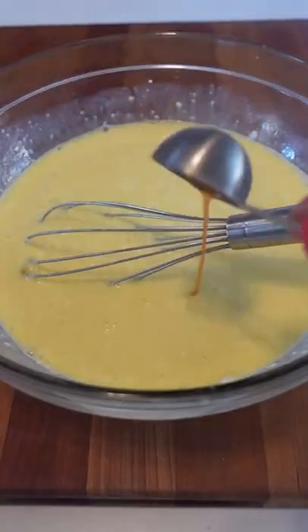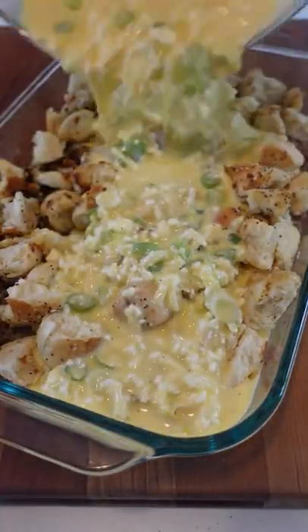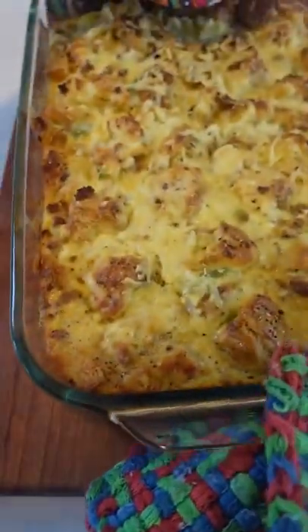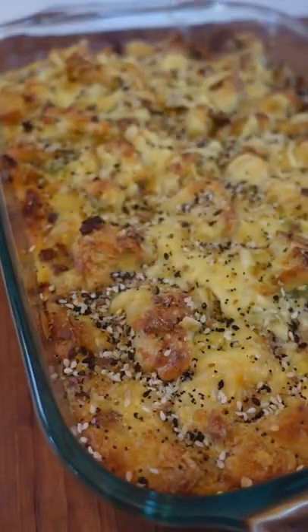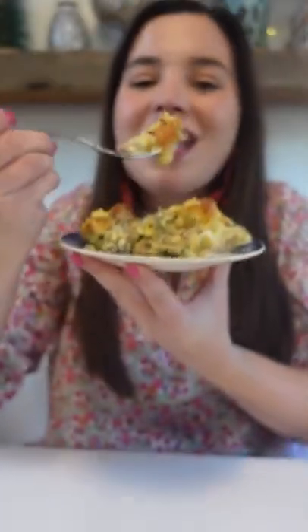Add eggs, hot sauce, salt and pepper, green onions, and white cheddar cheese. Pour mixture over bagels and sausage, then toss everything together to combine. Let stand 30 minutes at room temperature before baking at 375 for about 30 minutes. Sprinkle with everything seasoning and more green onions before serving.